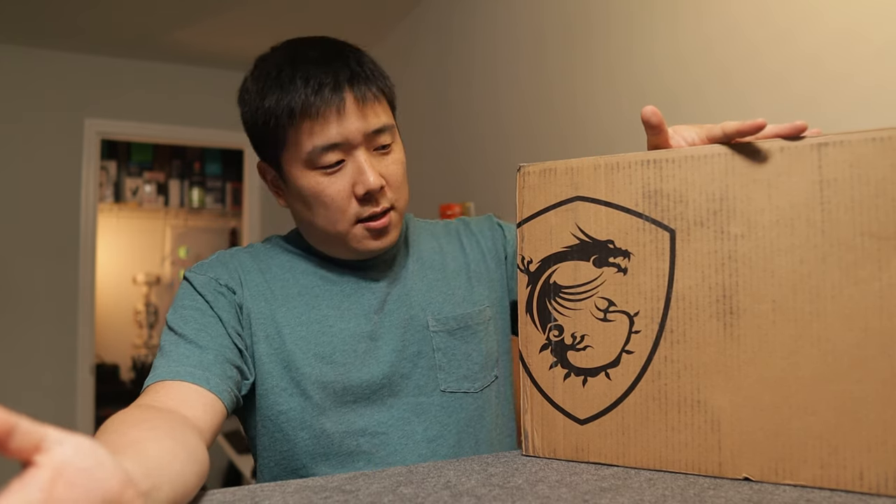Hey, Shusup here. For a while I had not reviewed laptops all that much, but recently there's been a flood of laptops showing up in my studio. So this one is none other than an MSI laptop, and let's get it unboxed and tested so I can review this.